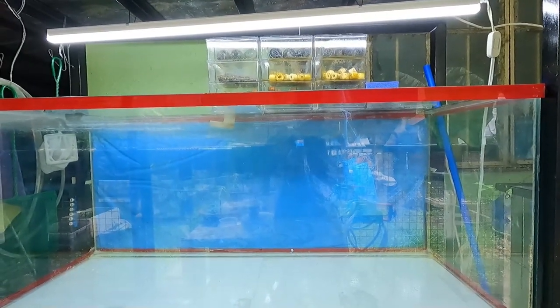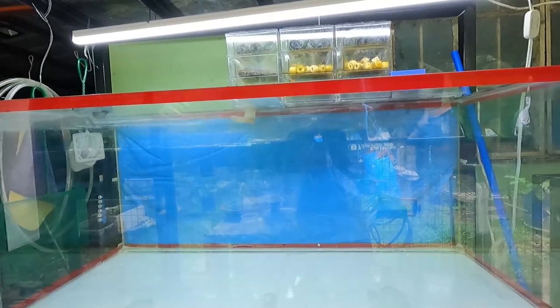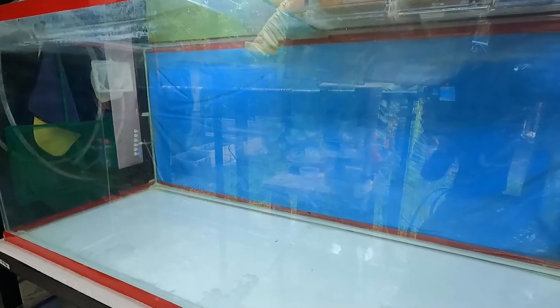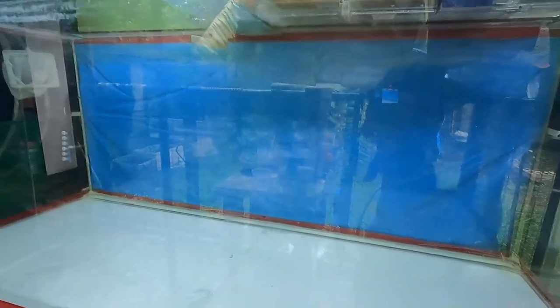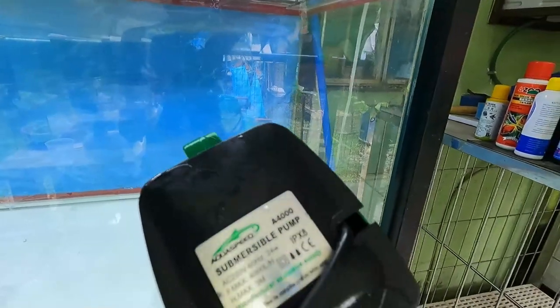I got the tank all cleaned up including the trickle filter, and I removed the power head pump. What I'm going to use for the cichlids is the submersible pump, and I'm also going to put a sponge filter.